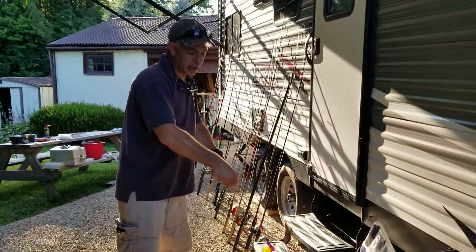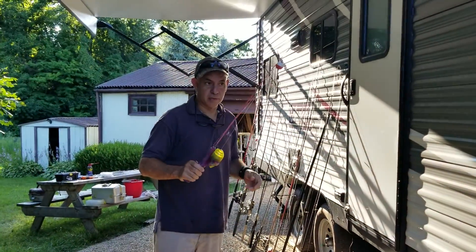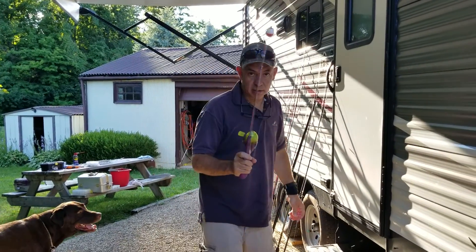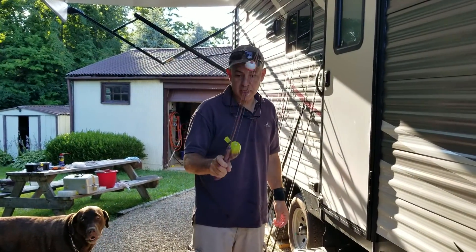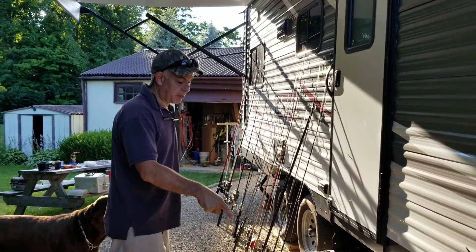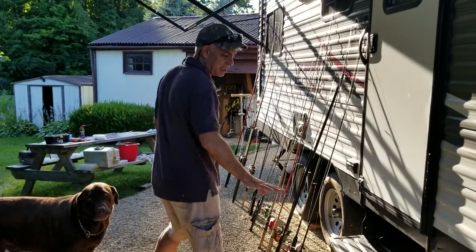The best caster by the way is the Scooby-Doo — it rocks. Seriously, you can cast this across the pond. That's the one I hooked up for Hayden. I think it'd be perfect for a car cast. That one's for me.